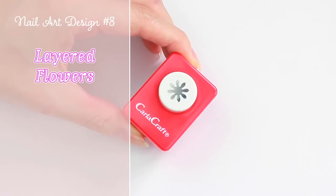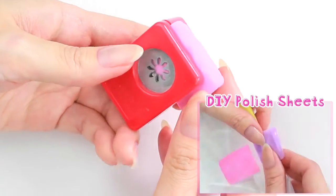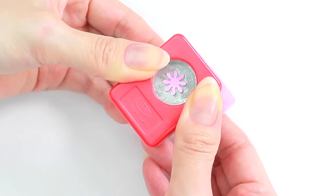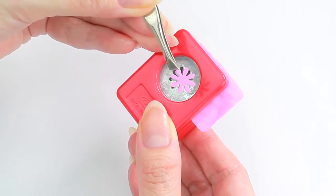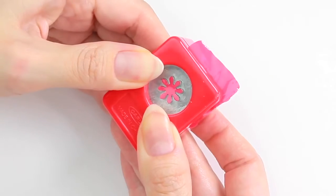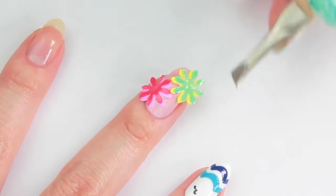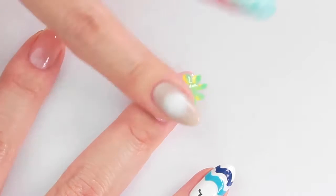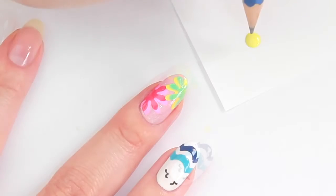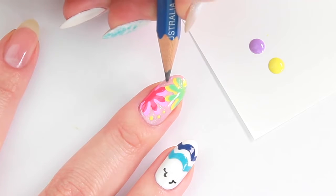The next design is also a little bit crafty. I'm going to make some flower decals using a craft puncher and some nail polish sheets. By using tweezers, it will make it easier to remove the decals from the puncher. Make a few more decals with different colors. Apply nail polish and place the decals. Carefully cut off the excess. Let's add some dots using a pencil. And that's it!